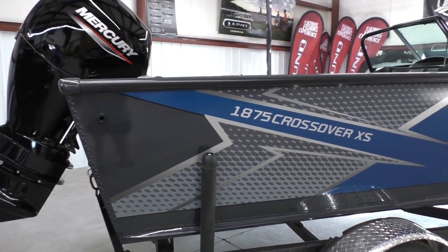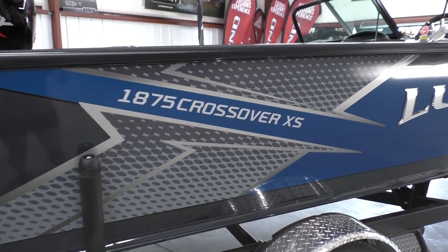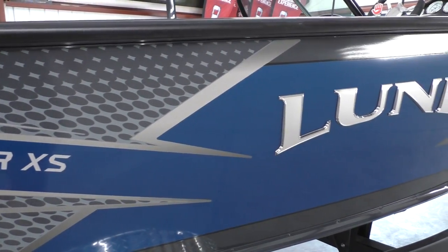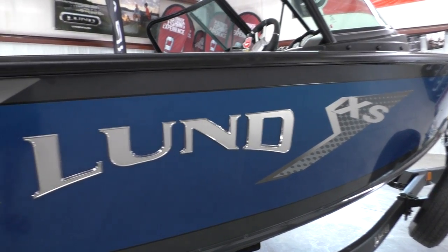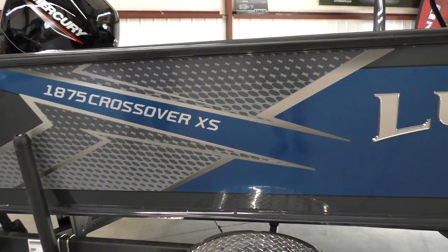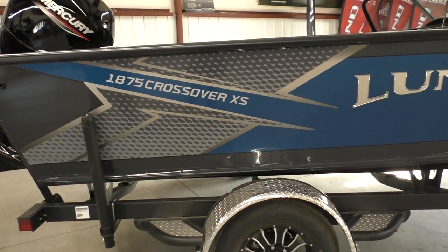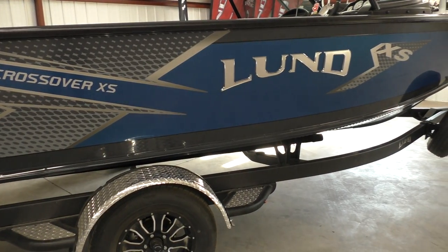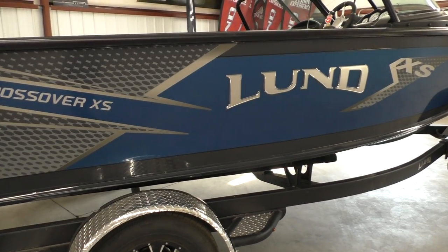This is always our favorite video to do of the year. This is our most popular model — it's one of those models that's special to us. It really meets a lot of people's needs; it kind of fits literally everybody. We have fishermen that purchase this boat, we have guys that are just doing water sports that will purchase this boat. The prototypical crossover customer is a guy that's going to fish 75–80% of the time, but he does want the ability to do water sports. Trish and I would be in this category — we have a couple of daughters that are not really into fishing, but they do like to go out with friends and do water sports. This is one of those boats that does everything really extremely well.